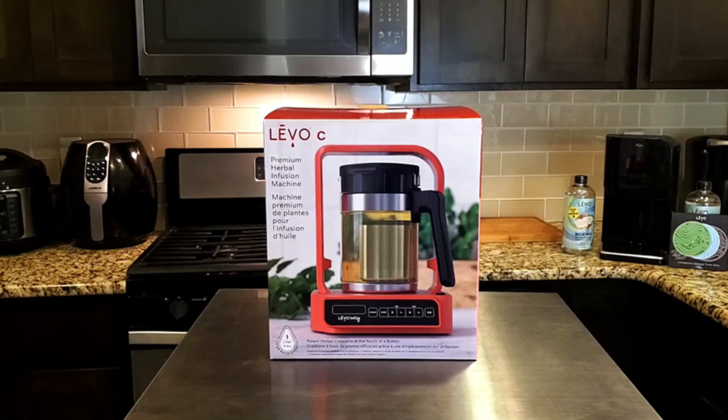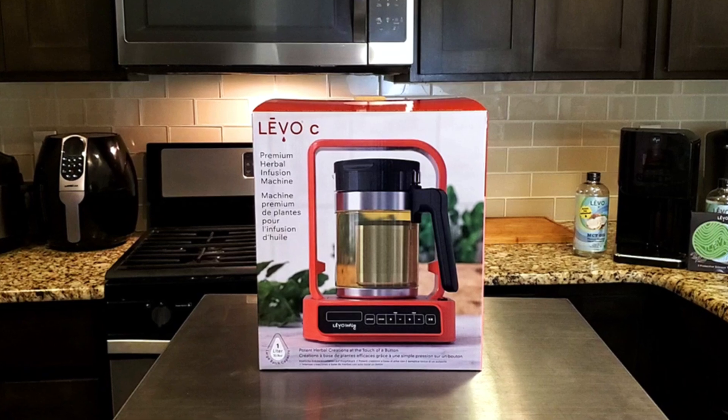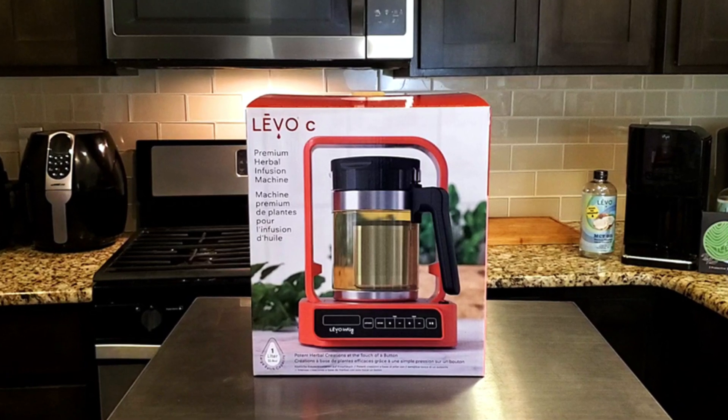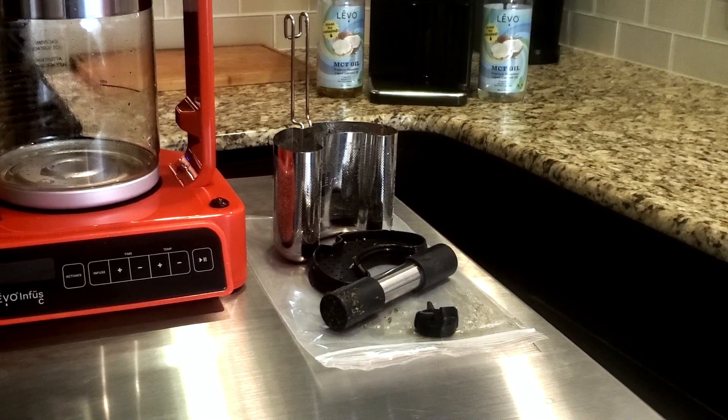Thank you all for watching it. If you missed my complete user's guide, I will link it in the description and put it in the top card. Now the only thing that I didn't go over in that video was how to clean your machine, so we're going to do that very quickly right now.